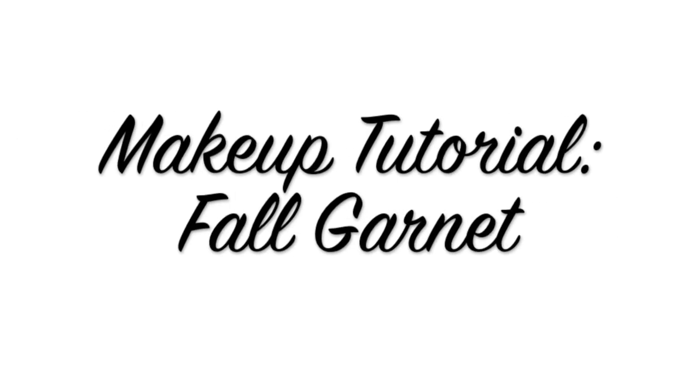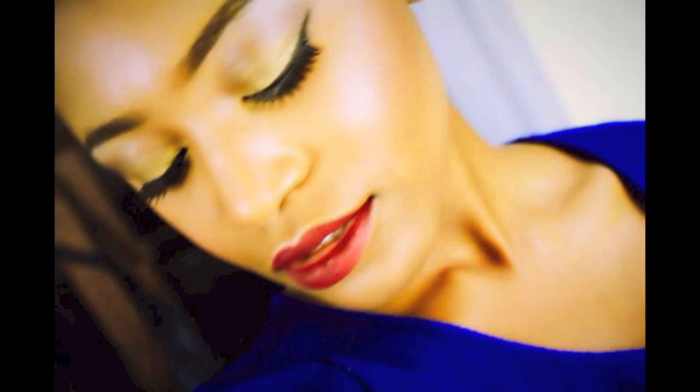Hello guys, welcome back to my channel. This tutorial is a collaboration between me and the lovely Victoria of Victoria BWB. I'm going to link a video down in the description box.